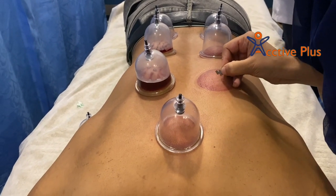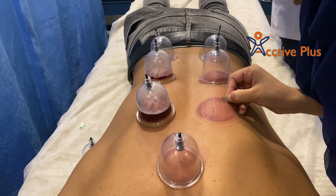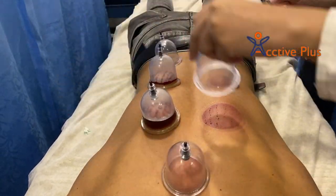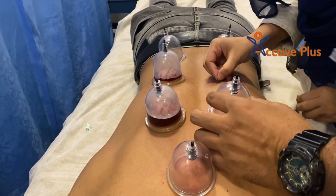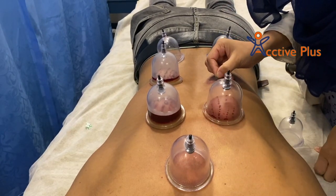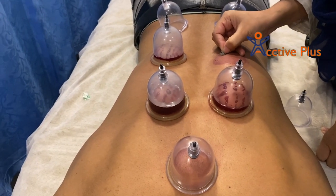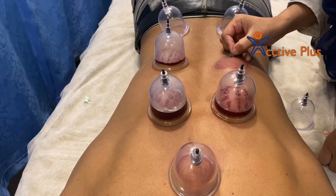Cupping therapy is an ancient traditional and adjuvant medical practice. Recently there has been growing evidence of its potential benefits in treating pain-related ailments. Cupping therapy, also known as Hijama therapy in some Arabic cultures, is a fascinating alternative form of medicine possibly mentioned in historical sources dating back 5,000 years. It is an ancient form of alternative medicine in which a practitioner places special cups on your skin for a few minutes to create suction.